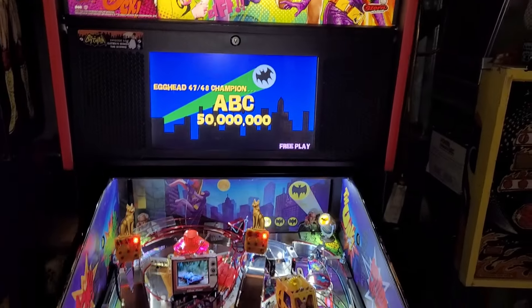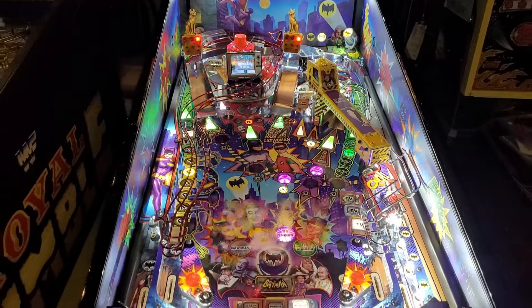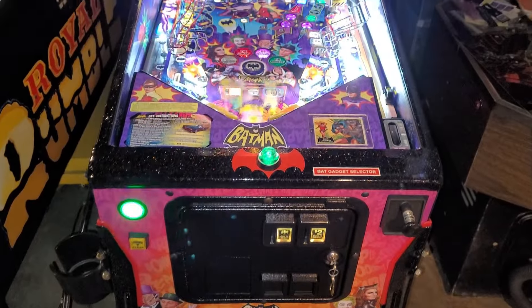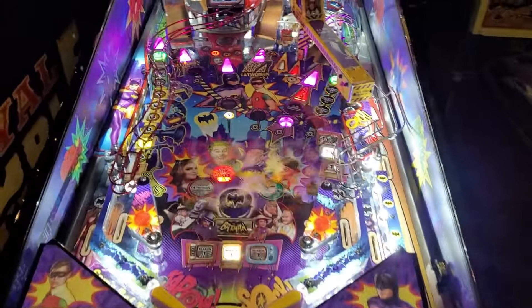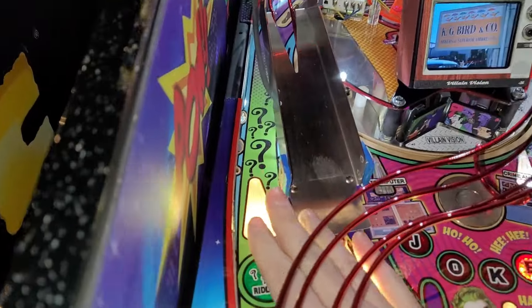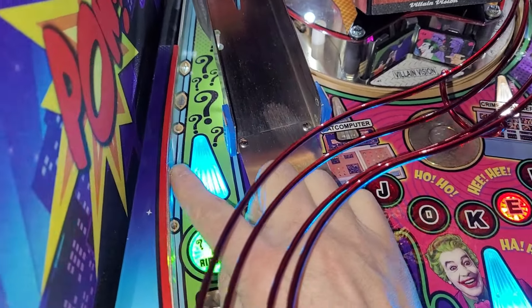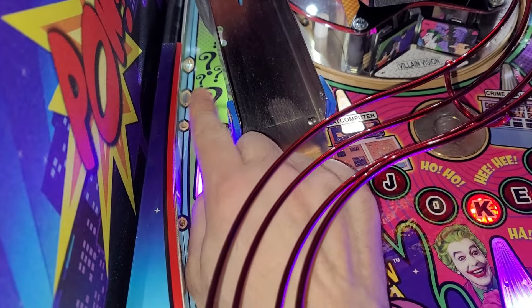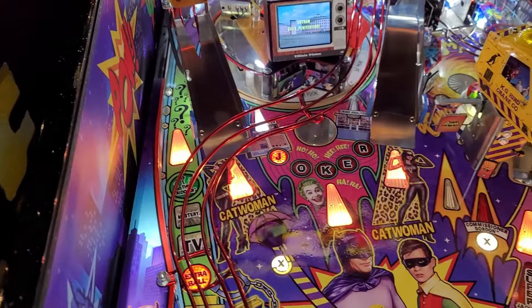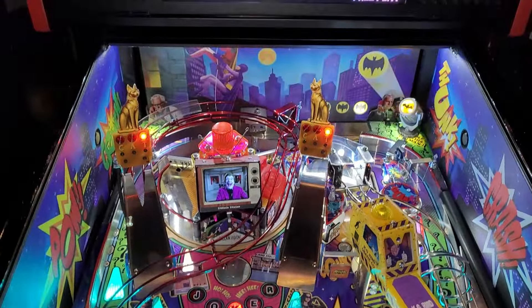So far I'm enjoying the gameplay and the code — it's great, nothing to complain about there. I do find the left orbit is a bit clunky. I don't know if it's because you hit the ball into the side rail and it bounces — it's a little bit of a clunky shot, but that's my only complaint thus far.